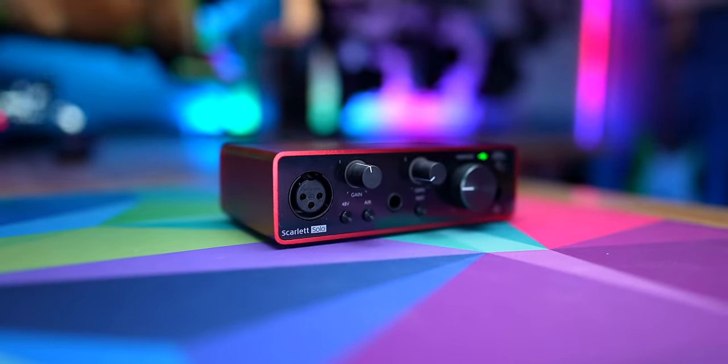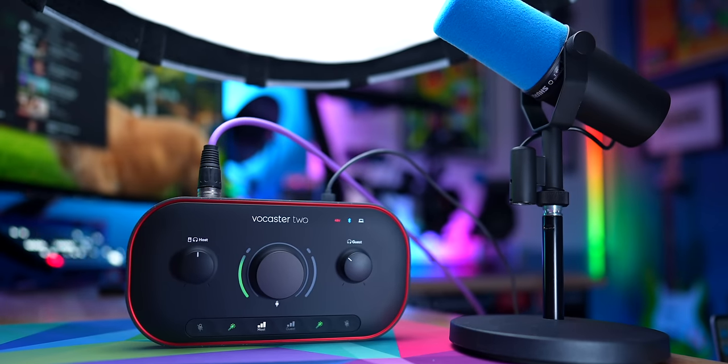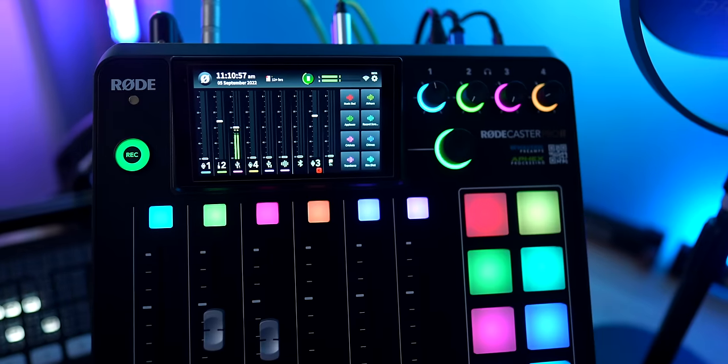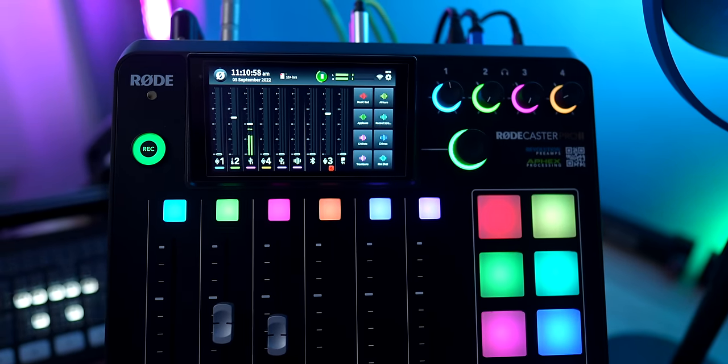While the RODECaster Pro 2 retails for about $700, the Scarlett retails for just a little over $100. It's one XLR channel, and while these are great, they're also pretty basic — it's essentially just a way for you to get XLR microphone audio into your computer. The Vocaster 2 sits right in between those. With a retail price of $300, you get two XLR channels, not all of the full functionality of the RODECaster — no onboard recording, smart pads, onboard EQ, or four channels — but a lot more than just one or two basic inputs. I think there are a lot of people out there where the Vocaster 2 will be the perfect choice.